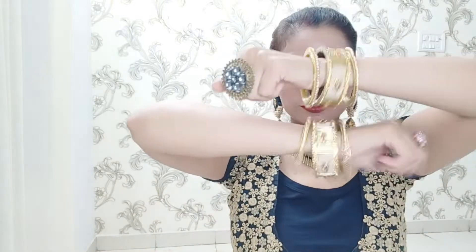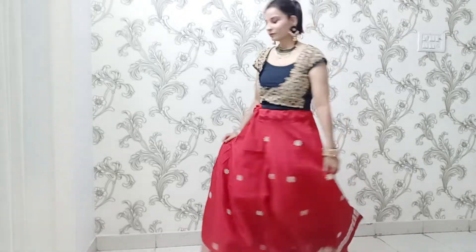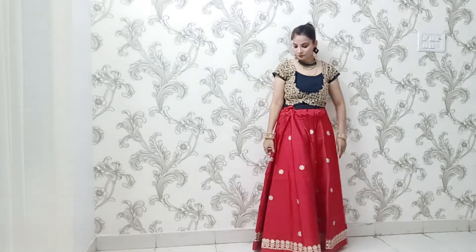Let's get started. This is my very first look. I have made the makeup loud because this is for the night time, and the makeup will be the same across my three looks. I have used black earrings, black necklace, and bangles. In this first look, I have paired the red skirt with a black top that has very good embroidery, which gives a choli-cut look — so this is a skirt-top kind of look.